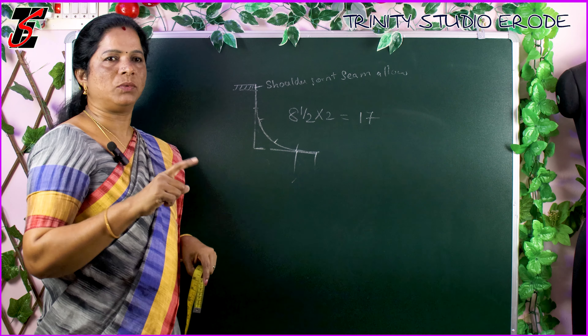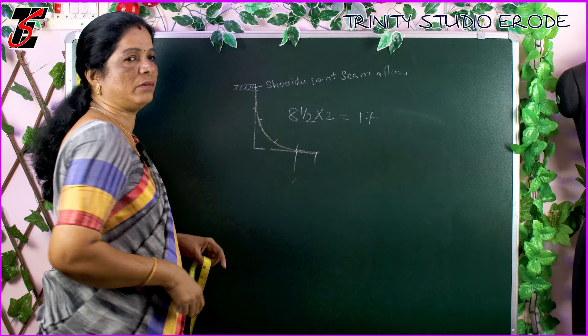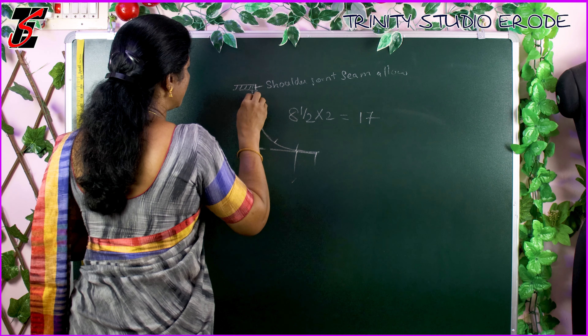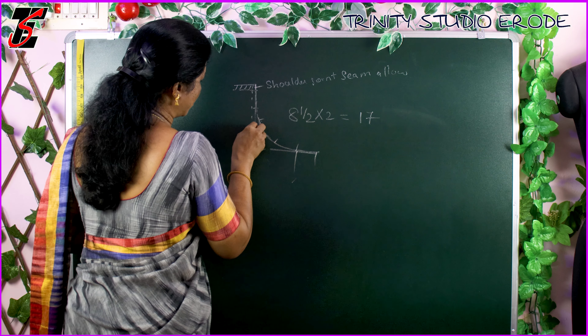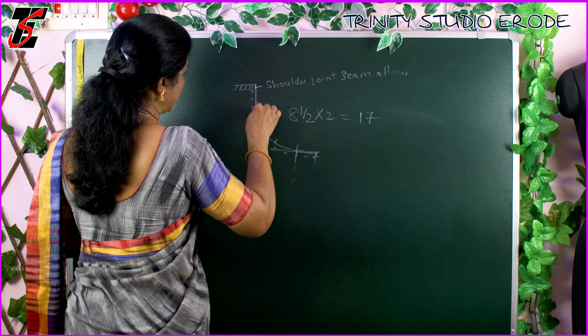If we mark the armhole, we mark it as straight. We mark the armhole here, so we will stitch this right. We will measure this correctly.